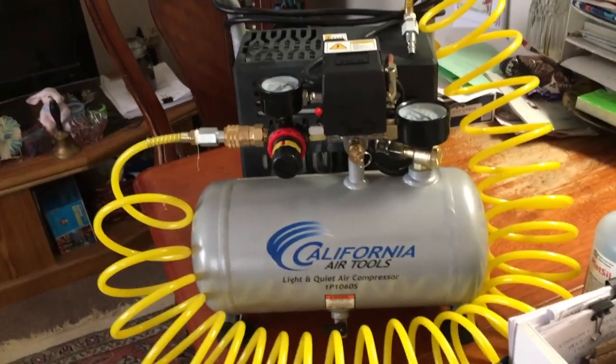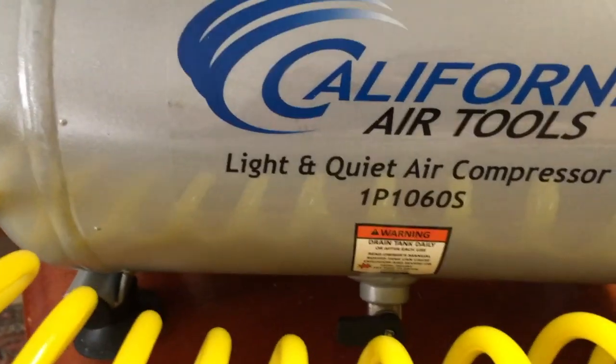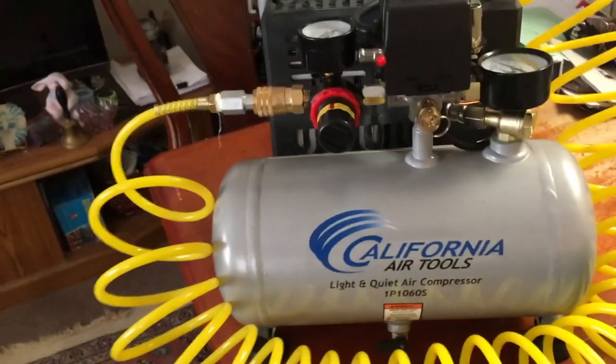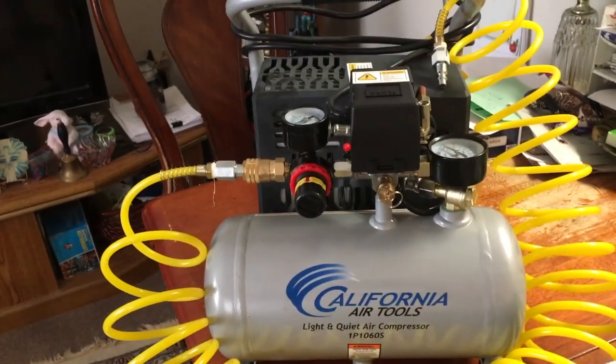The Cap 26 here and we've got the California Air Tools compressor. Here's the model right there — it's the steel one and the let-up valve is down there. I want to show you something on this compressor. Yeah, there's a heads up for all you guys who buy it.